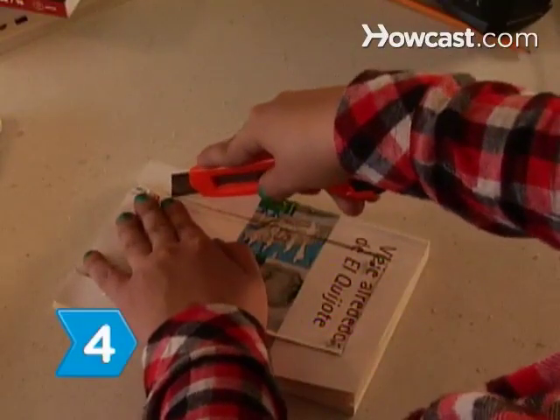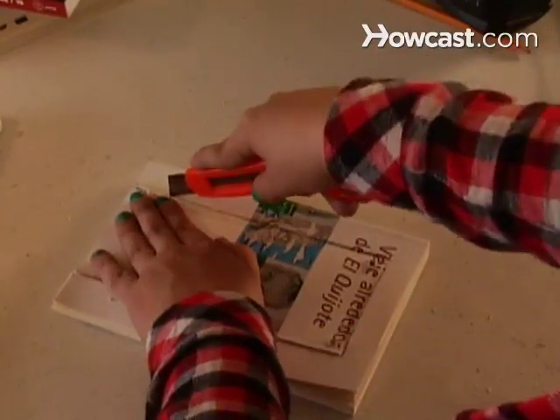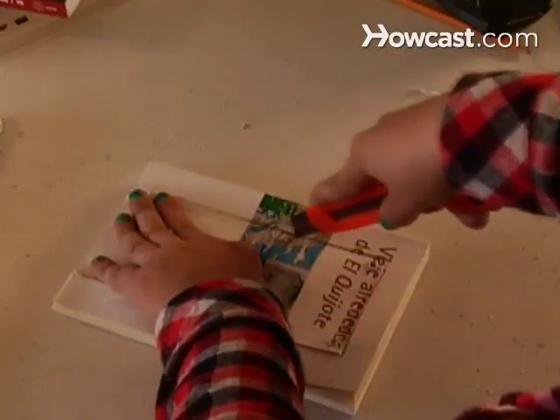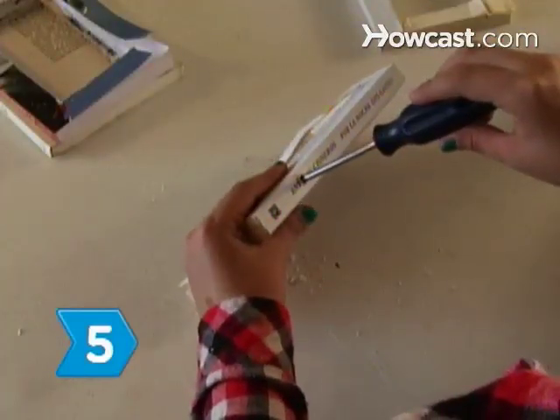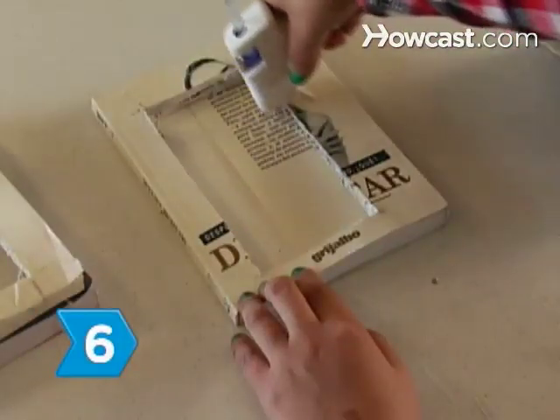Step 4. Remove the paper near the spine of the books with the jigsaw. This will improve sound quality because the speaker will face the inside spine. Step 5. Poke several small holes with the awl in the spines of all three books.